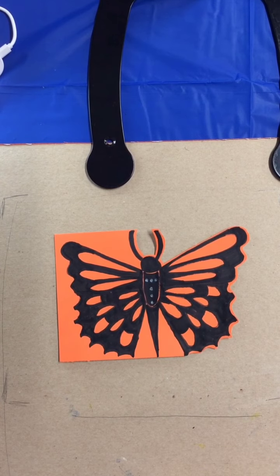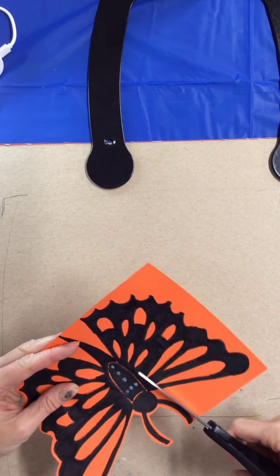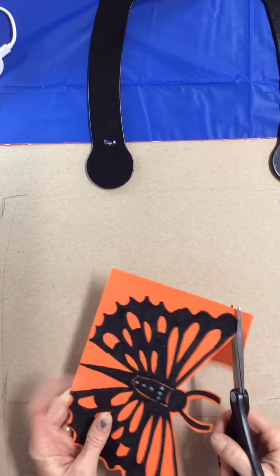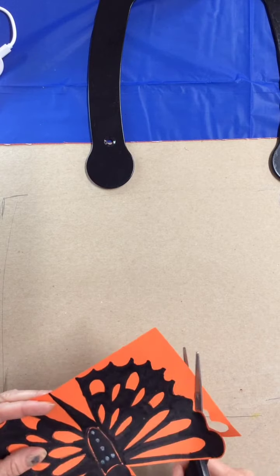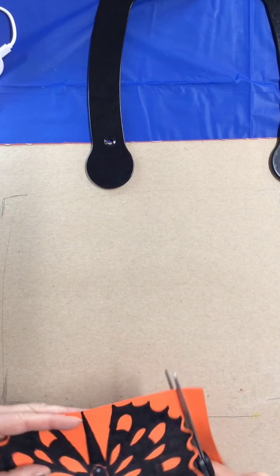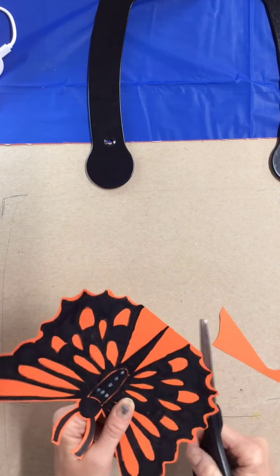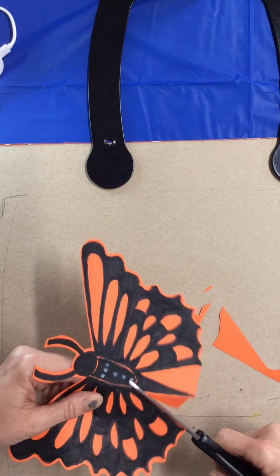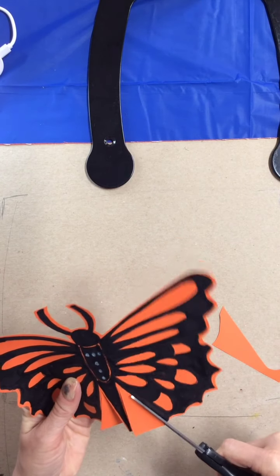My monarch is all colored in. When you cut out your monarch, we're going to bubble cut it - that means leave a little bit of orange. Our eye likes to see that edge because it helps us focus in on the actual line of the image. So leave that little bit of orange and carefully cut out your monarch. You don't want to cut a wing or an antenna off, but if you do, just glue or tape it back on - no worries.